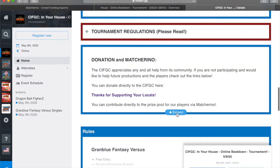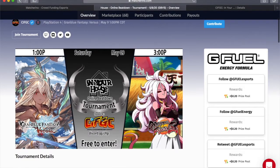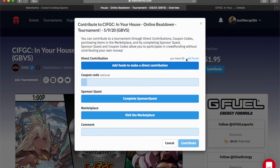You can find the links to any of our Maturino pages right here from the smash.gg page. I'm on the Granblue Versus one — go here to contribute, and that's where you see all the options to donate either directly.